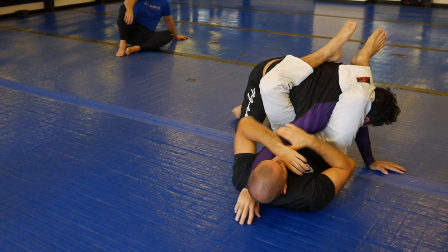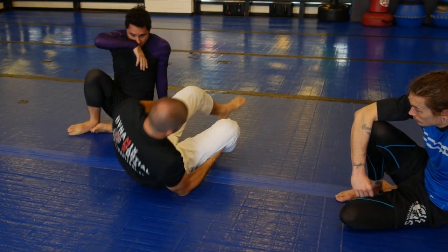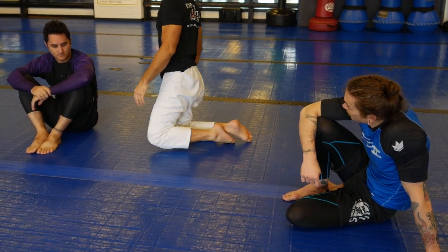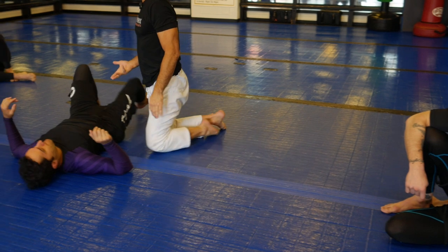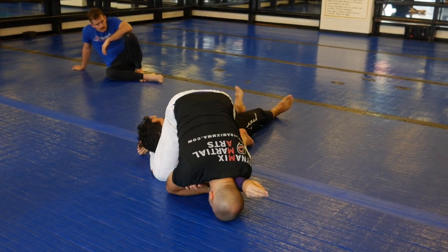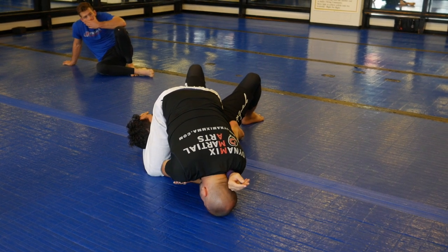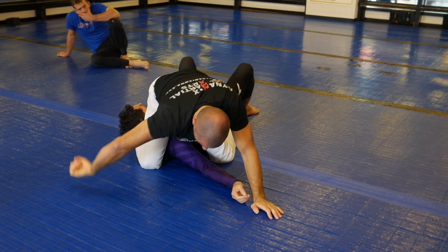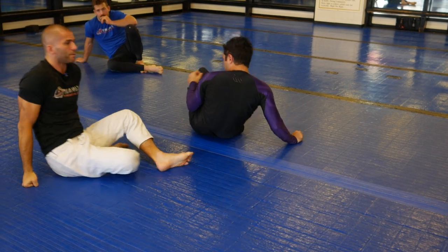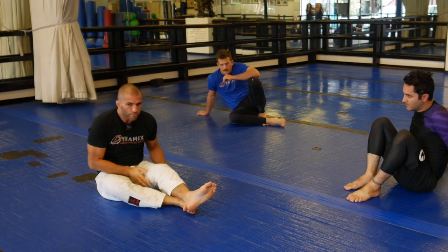Going here gives you more options after he escapes or as he attempts to escape. The finish here is also pretty good — I pass my leg over and I should be able to finish in that tripod position, almost like an ankle lock tripod. It's solid.